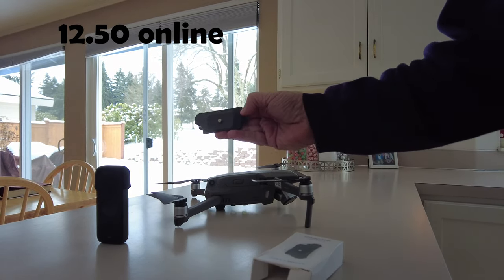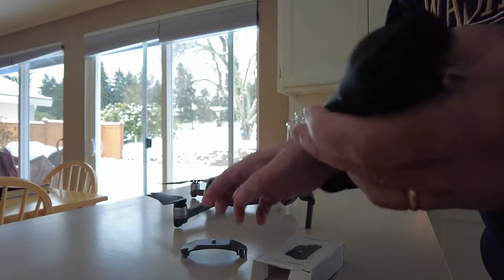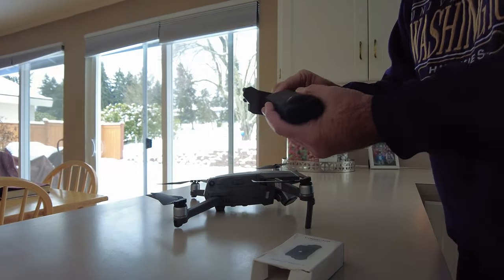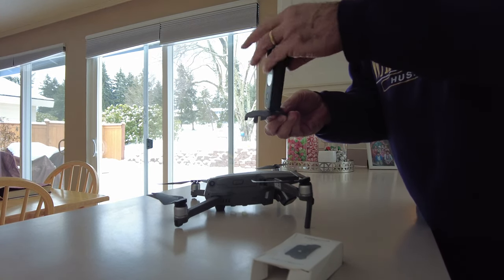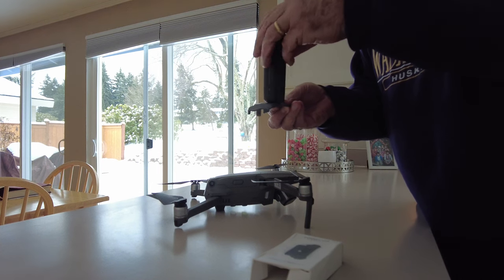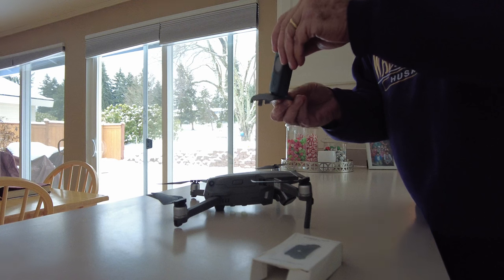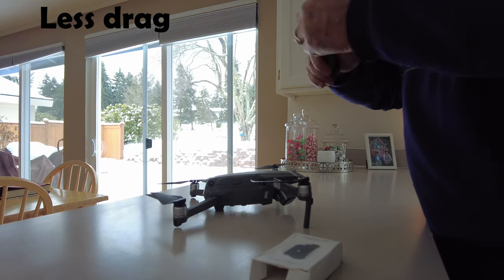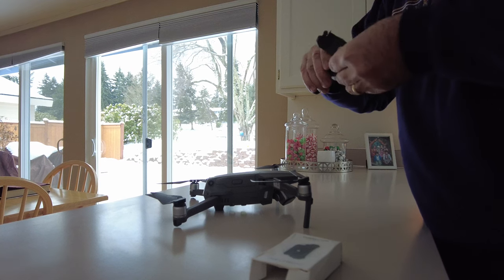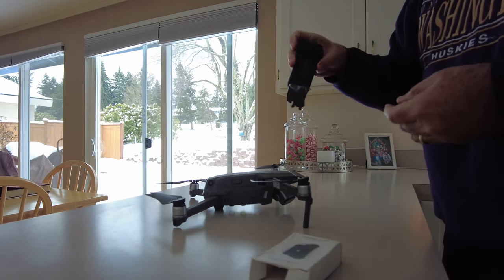It has a quarter-twenty on top and I'm just going to screw the 360 on top. I like to put it sideways — at first I was putting it the other way but I like it this way better. So I'm just going to tighten that up, nice and tight and snug, and then you just strap this on top.